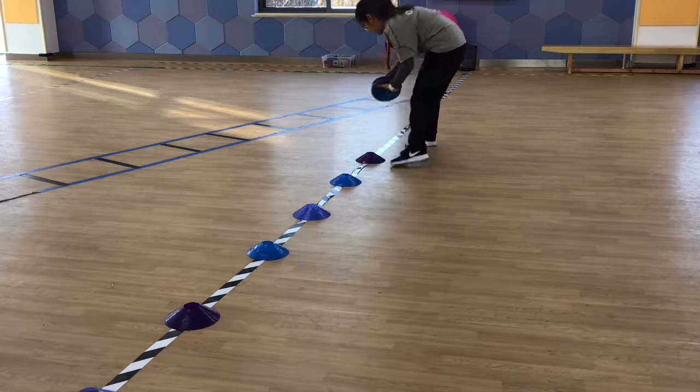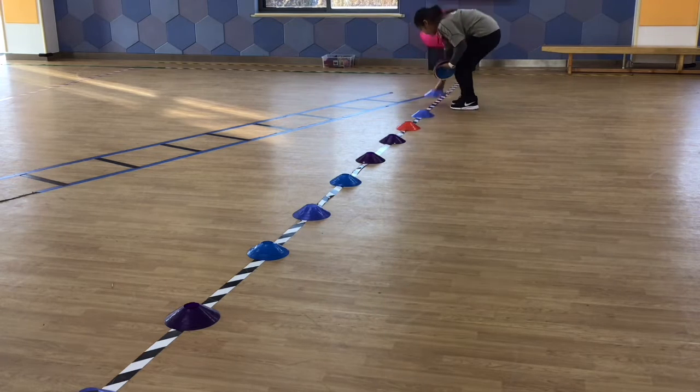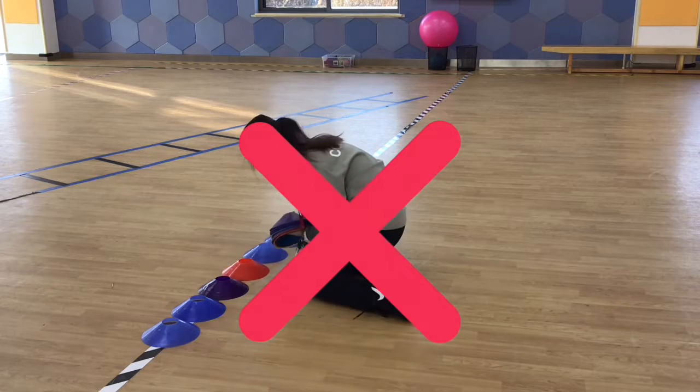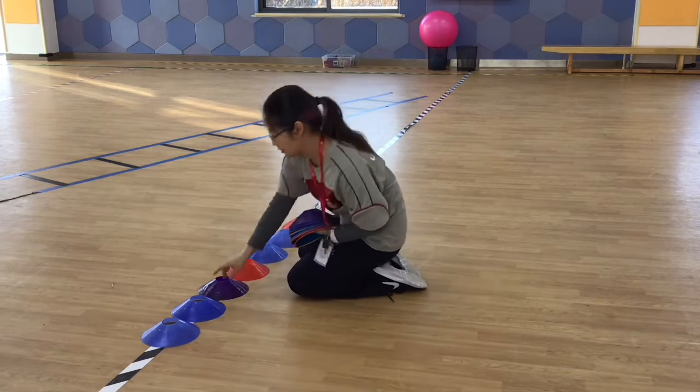First, you put the cone on the panda line like this. Make sure there is some space between them. Not like that — too close. Like this, it's okay.